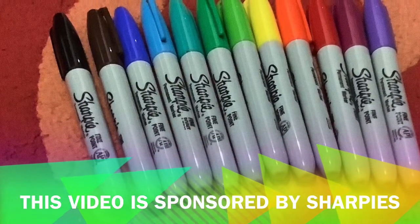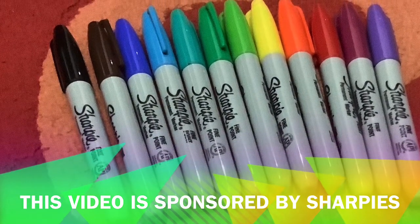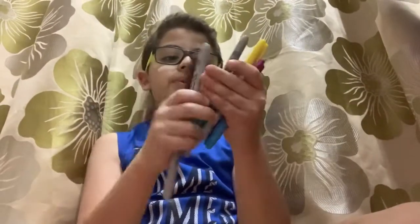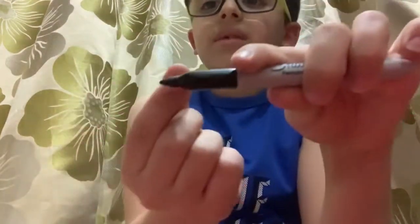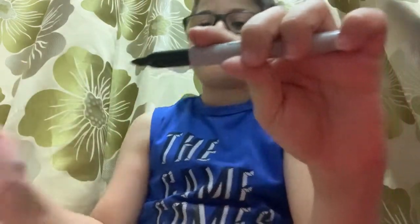This video is sponsored by Sharpies. Welcome back to another video! Today I've got these markers I bought, and they're very awesome — like they're the best markers in the whole entire world. These markers have a very medium size, not thick or thin, just medium, which makes them very good to draw with.